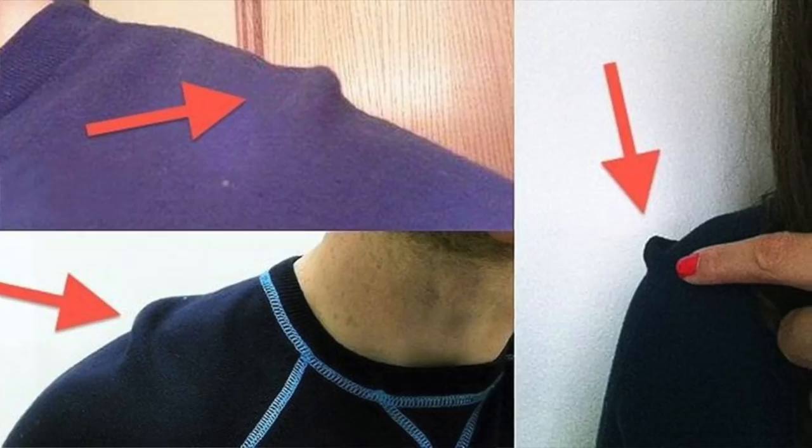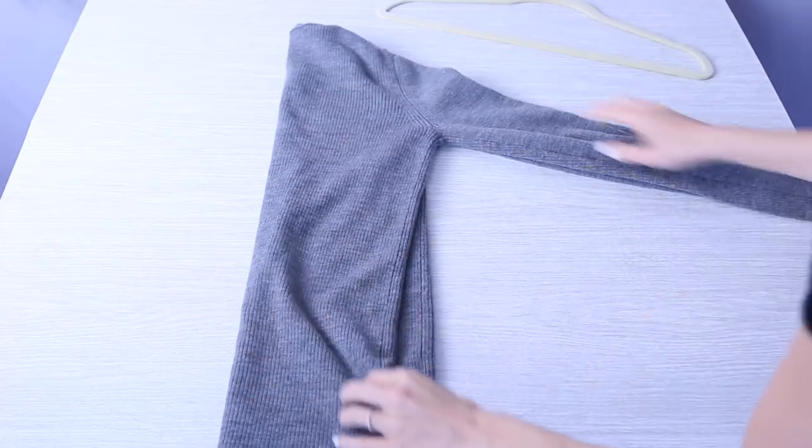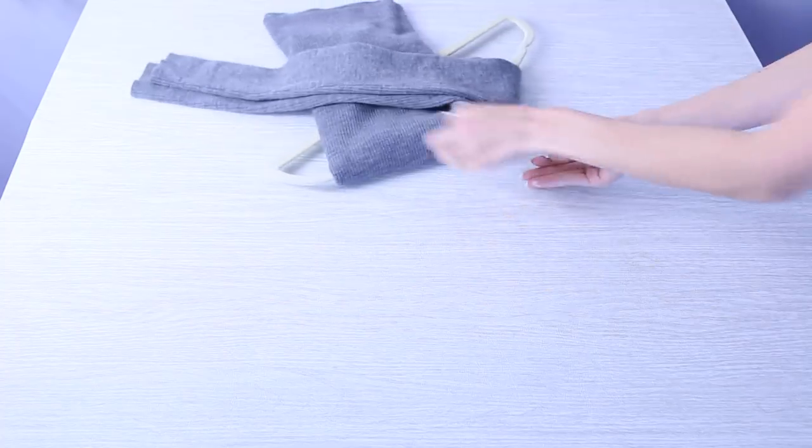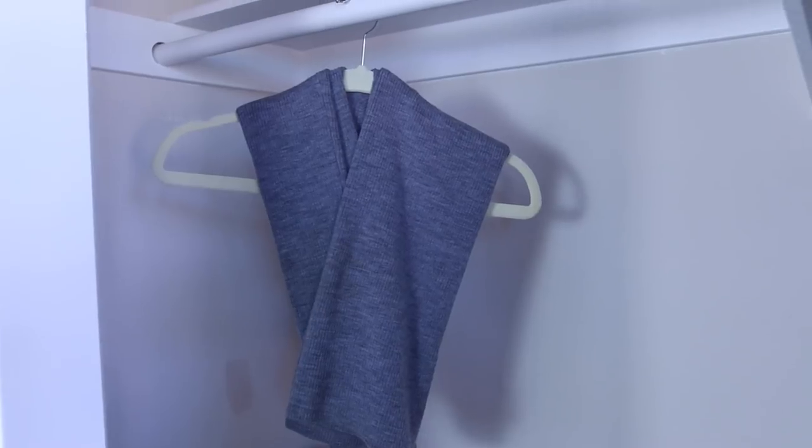The best way to hang your sweaters to avoid warped shoulders or loose fabric in the shoulder areas is using this method. Fold your sweater in half lengthwise, then take a hanger and put the hook of the hanger at the armpit of the sweater, then fold over one side and then fold over the sleeves. Hang it in your closet and you will not have any damaged shoulders.